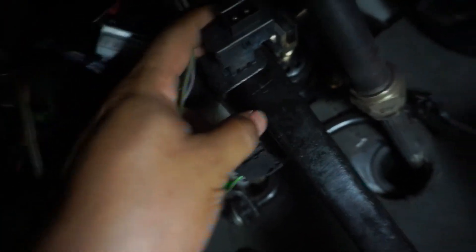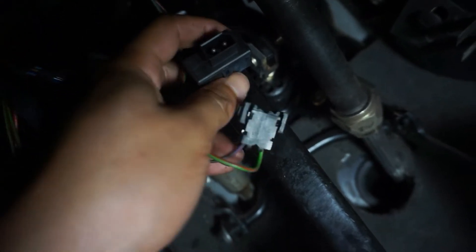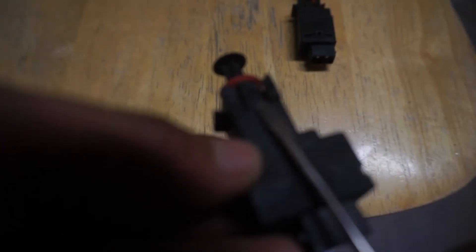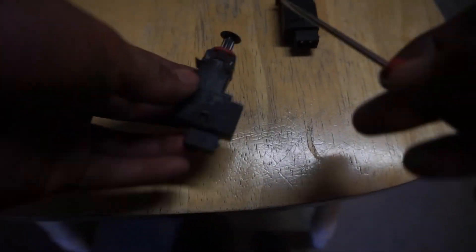Now you're going to take the actual switch out. The way I ended up popping this thing off — imagine the switch is like this and there are little tabs, one in the front and one in the back. I got in there with a flat pocket screwdriver and just pressed the tab down and popped it out. You'll need a little bit of force. Once you get that first tab, one side comes off and then you can wiggle it out.